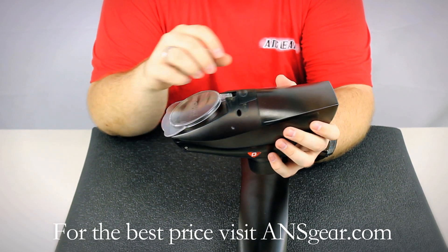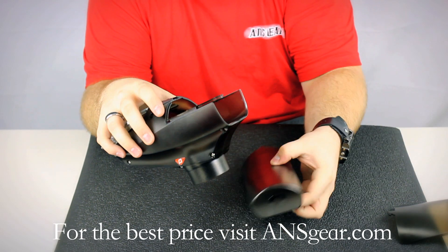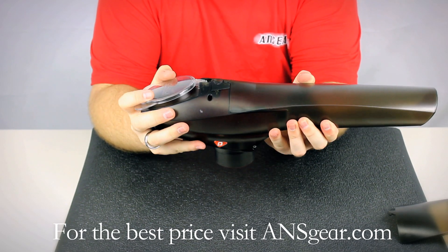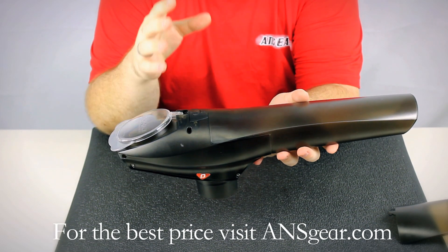Now it's pretty simple to put the nose cone on. There's a button here on the top — you slide it over, it allows the front part to come off, and it's as simple as sliding the elongated nose cone on and letting the button lock in place. That goes up to 450 rounds versus the standard 220.